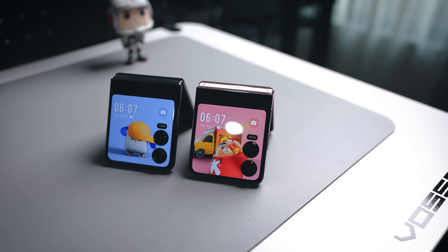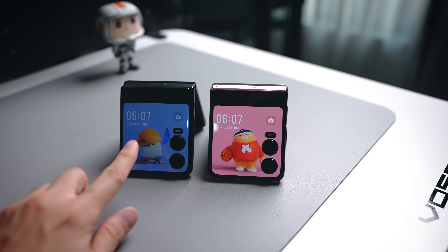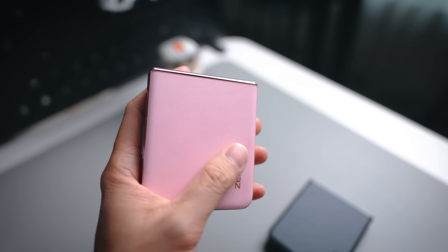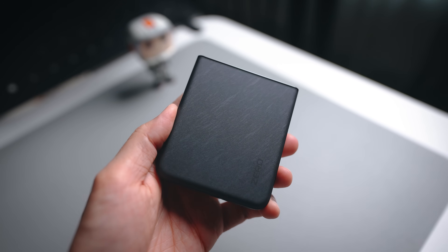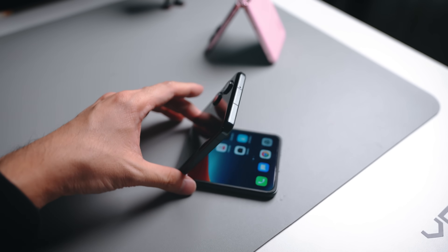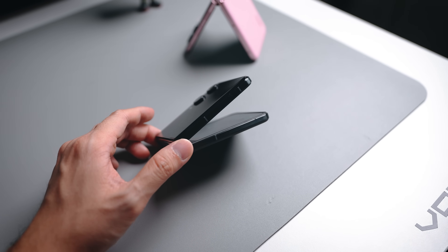Let's begin by checking out the design. We have two colorways here — pink as well as black. These colors are the WGS Forecasted 2025 colors, so the design should look quite fresh up till next year. The back panel comes in a rocky sand texture that's very smooth to the touch and doesn't capture fingerprints or smudges. The hinge is also very well made — you can tilt the cover to any angle and it will not fall closed, giving you more flexibility to position the flip phone however you want.